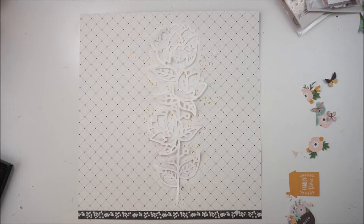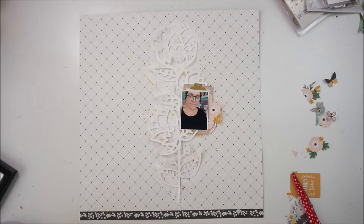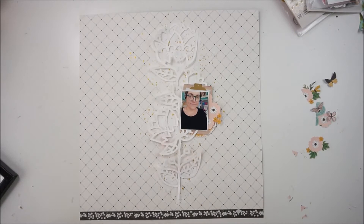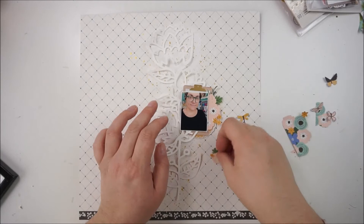The ephemera pack is full of quotes and nice things about family and home and house. I just grabbed a little clipboard which I used as a layering piece behind my picture, and kind of an orange doily circle, and a little cup with flowers inside and a yellow house.